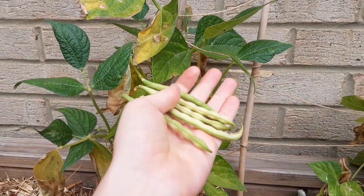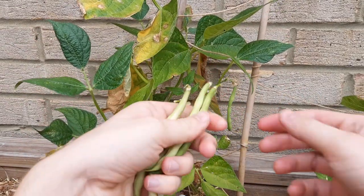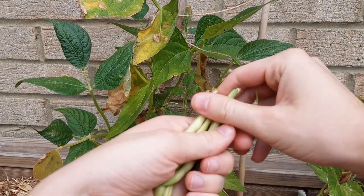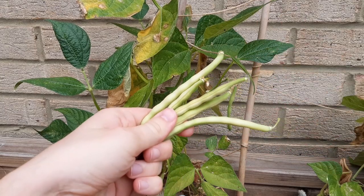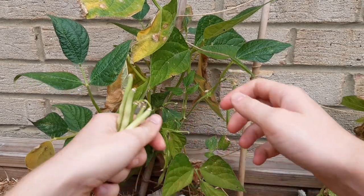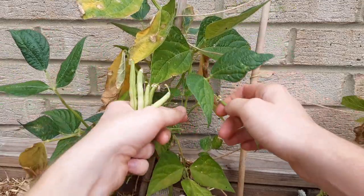But only harvest what you're going to use. If the pods start to dry out then take those off too — they'll be a bit of an eyesore and they will be taking energy away from the plant. And there you go — look at that. You grew those. I'm proud of you, you should be proud of yourself.